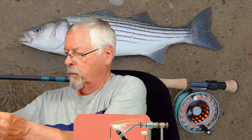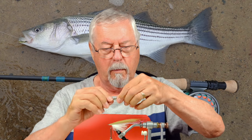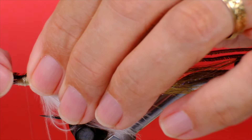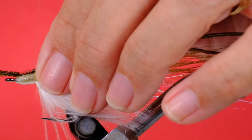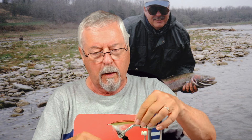Now we put in our peacock herl. We want to line up the tips. Make sure it's sitting on top. If you see one of these is sticking up, don't worry about it — once you fish it, it will lay down. Now we're just going to finish off the head. I want to try to get that peacock herl not to stick up too much to the wraps of thread.